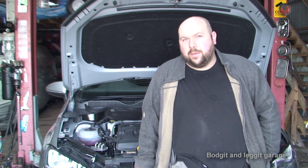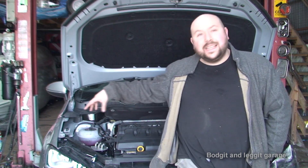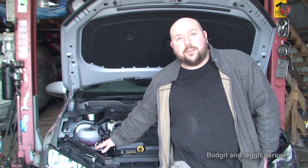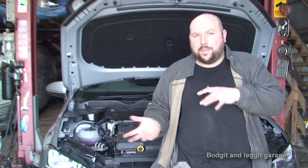Now we have a slight problem. It should just be a normal service, which it will be, but unfortunately from the number plate and the engine code we can't get exactly the right bits. I have to take all the bits off, take them down to the motor factors, and then basically confirm: yes, this is right, this is right, and then come back.